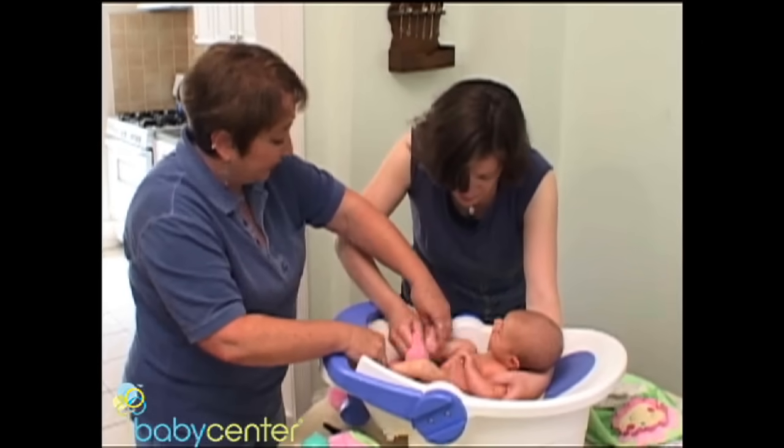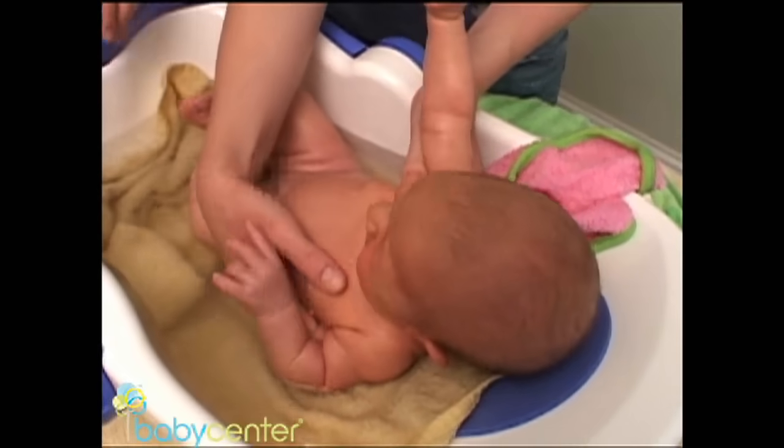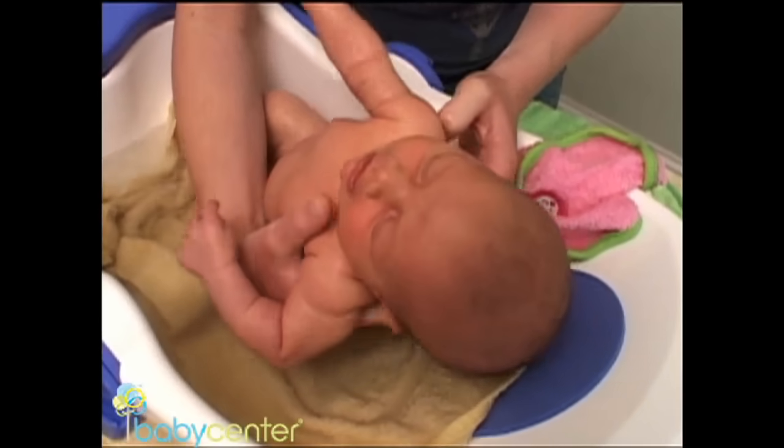For little boys that are circumcised, we don't use soap.